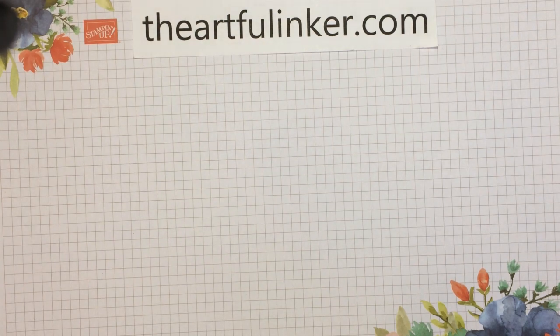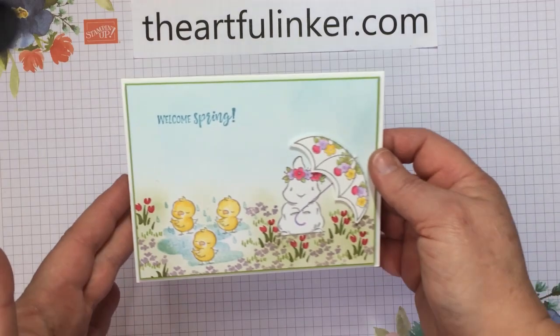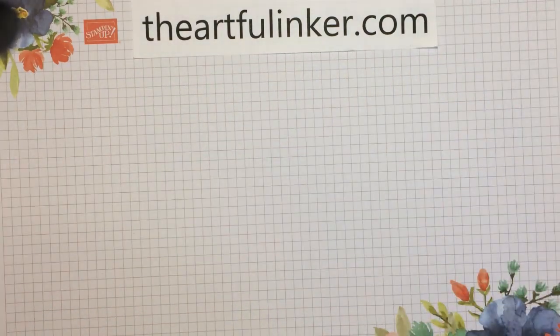Hi, this is Sarah Levin, the Artful Inker. I'm an independent Stampin' Up! demonstrator in the United States. Welcome to my YouTube channel. Today, I'm here to share this card to welcome spring. Let me set this aside and we'll get to the creating.